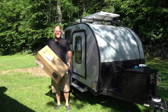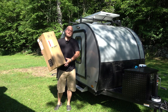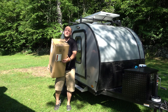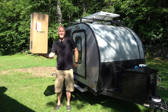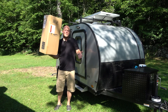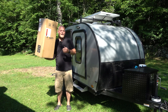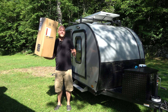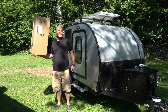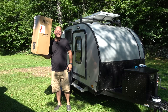Hey, Brian here with DIY Outdoor Life. Today I have an exciting video because I get to unbox and review a brand new piece of technology. This solar panel from Bouj RV that is in my hand right now is a 200 watt flexible solar panel. This is brand new technology — not the flexible monocrystalline panels that have been around for a while. It has a lot of features and big claims about performance and durability, so I'm excited to show it to you and test it out.